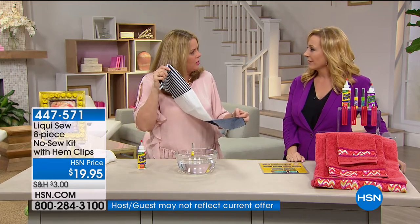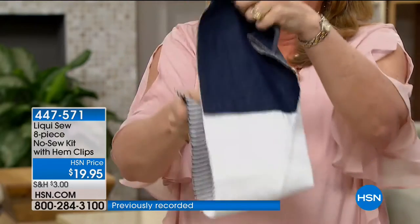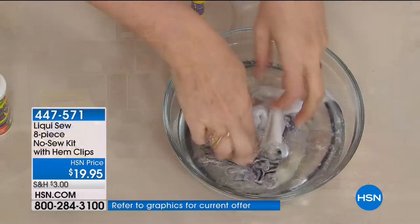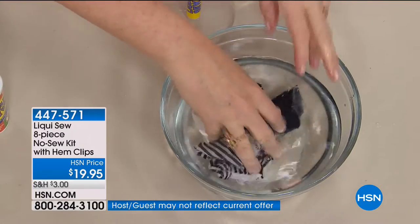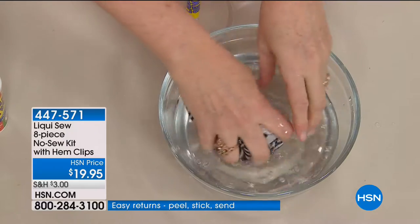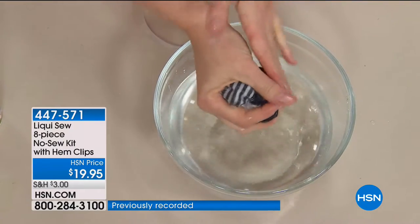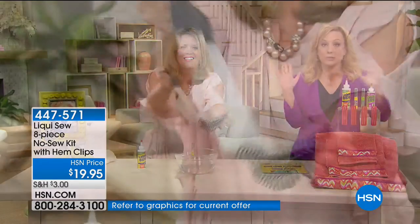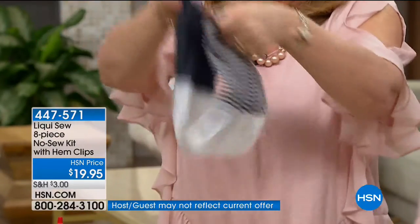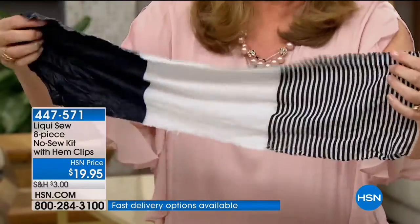I did that on my bathing suit — on the back because the straps pull. You're going to think of so many different things. If you've got a curtain that needs hemming, you don't want to take the whole curtain down just to do one little thing. There are a lot of things like curtains that are too long — this is a way for you to stitch it up easily using Liqui Sew. Because you can iron it once it's dry, you can still get that nice crisp, clean look without putting holes in the fabric. It's stretchable and waterproof — you can throw it in the washing machine. All these seams are done with Liqui Sew — there's absolutely no stitching visible here.